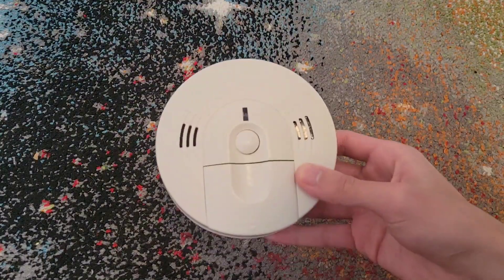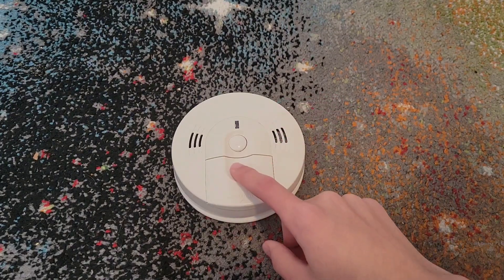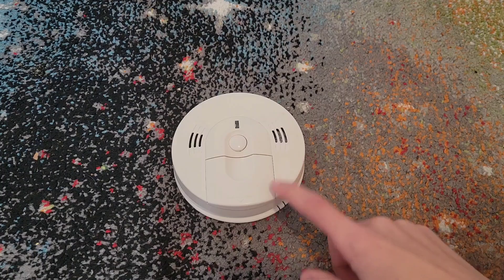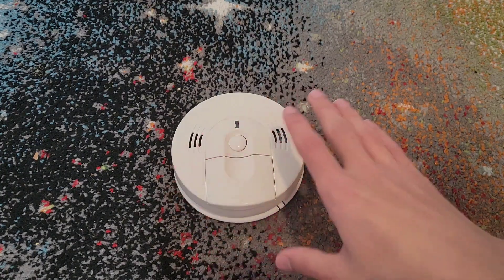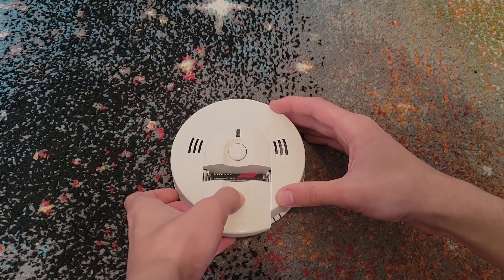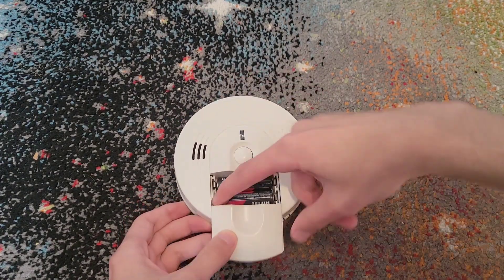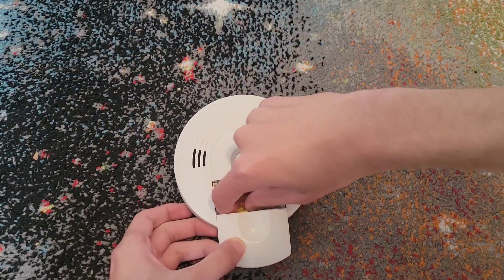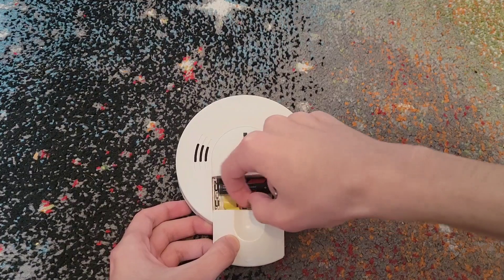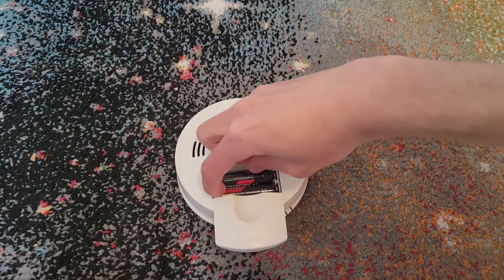Alarm number one is this. If you have one of these, you probably either have the battery model, the intelligent battery model, or the hardwired model. Changing the batteries in all three of these models are basically the same. What you have to do is open this up. There could also be this yellow thing inside of it, which you can use.